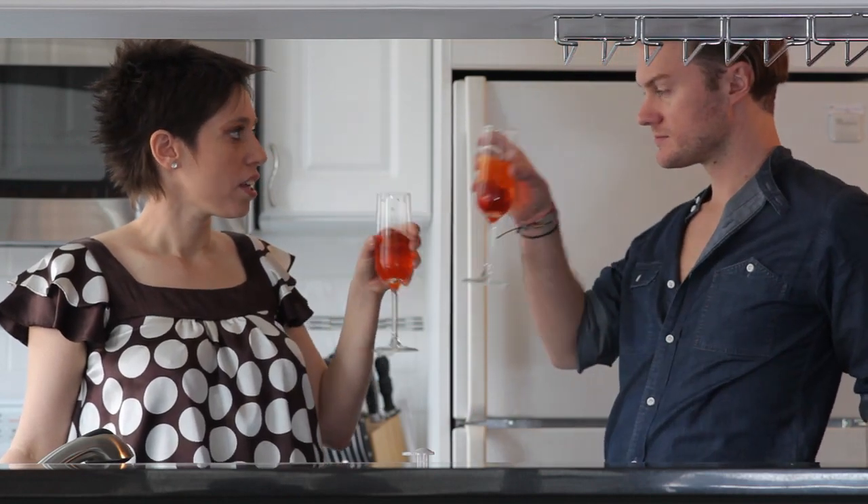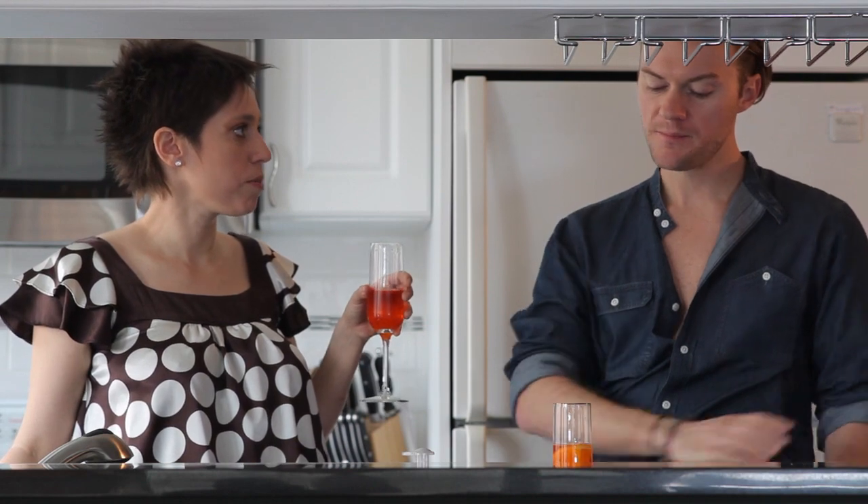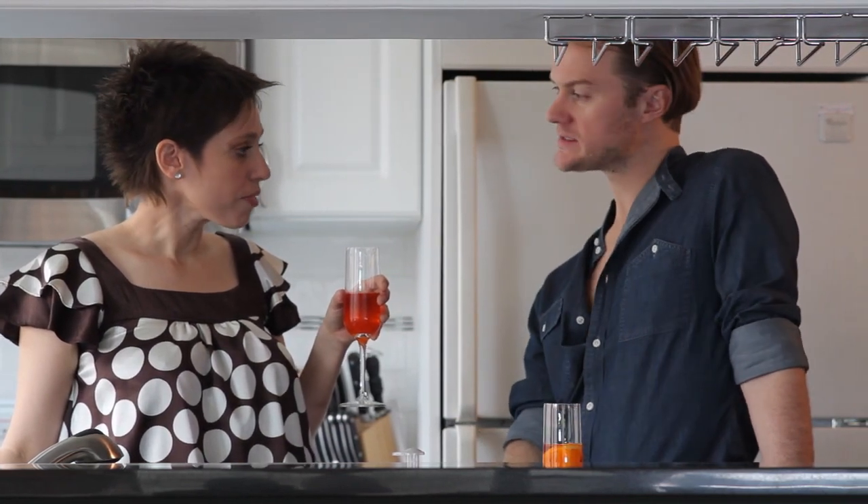We got marriage equality in New York. Cheers! There's been the Occupy Wall Street movement. Times are shifting. People are dreaming. Obama will be re-elected. Yes, he will. Cheers to that.